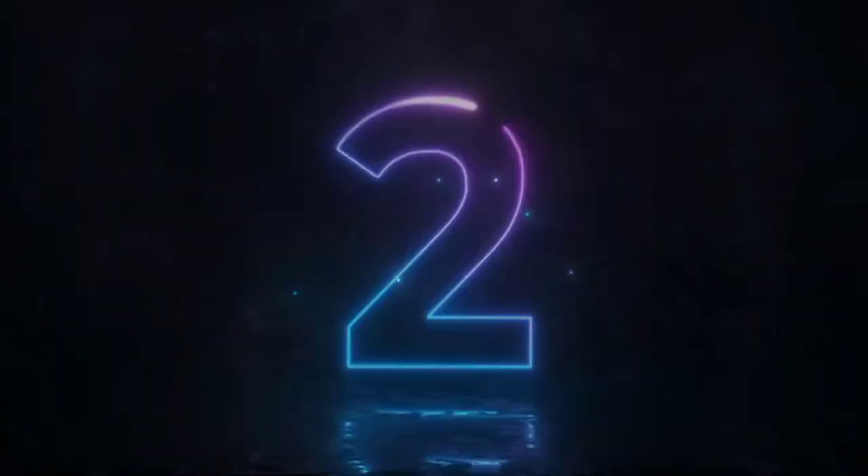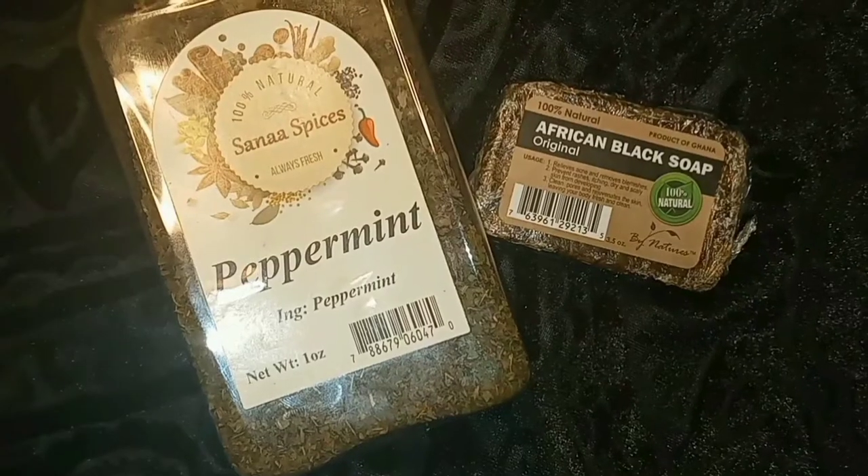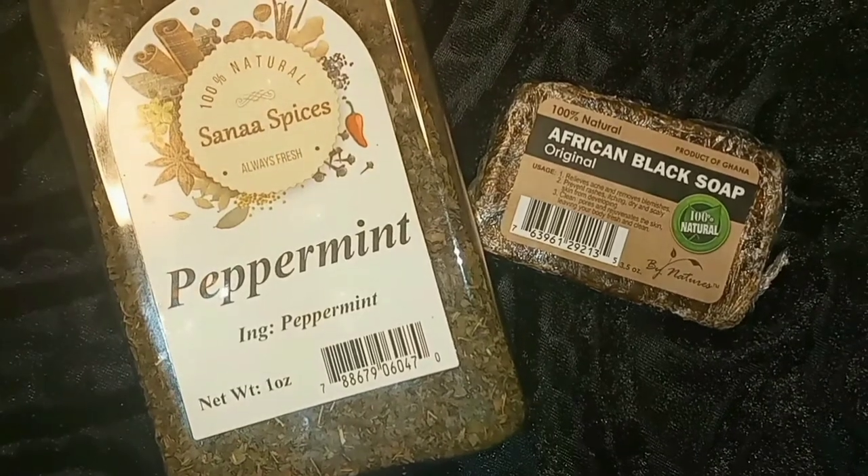What up, what it do! Thank you for tuning into my channel. I'm Erica Shea, and everything I do, I do in my own way. In today's video I'm gonna show you how I make my peppermint black soap liquid shampoo. Stay tuned.